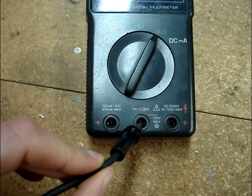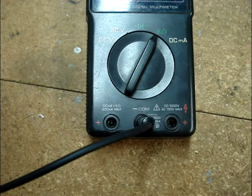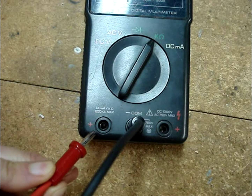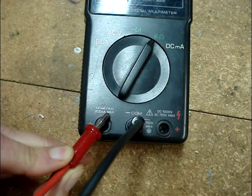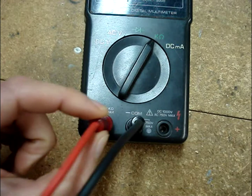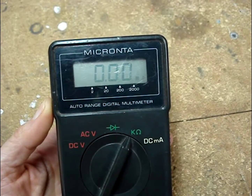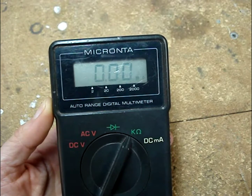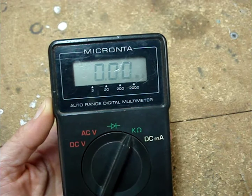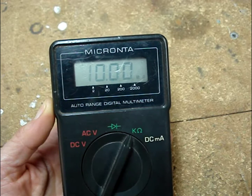Plug the black lead into the common socket — that may also say common or negative. Plug the red lead into the socket that may have a positive, ohms, or K-ohms symbol. Notice the display on my multimeter with the meter leads apart is a flashing one with a bunch of zeros.